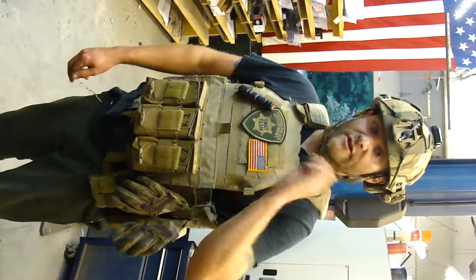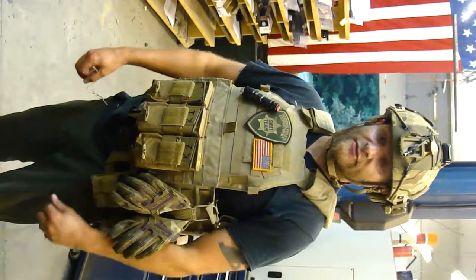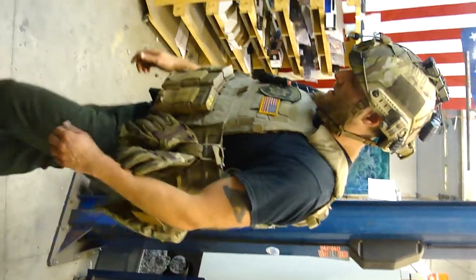Hey guys, Jared from Parker Mountain Machine here. Just doing a sideload static test on the MRE with the QD mounted on the side. Just to verify weight again — it's 250, 251.5. Not the most accurate thing, but it still meets the standards.